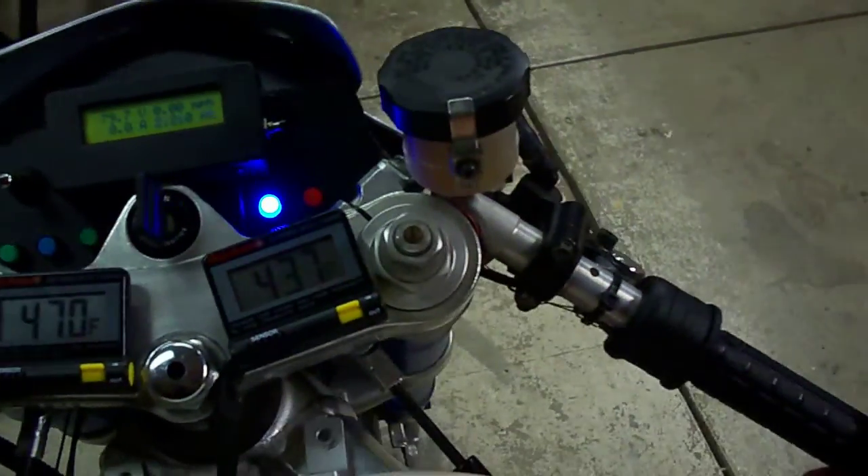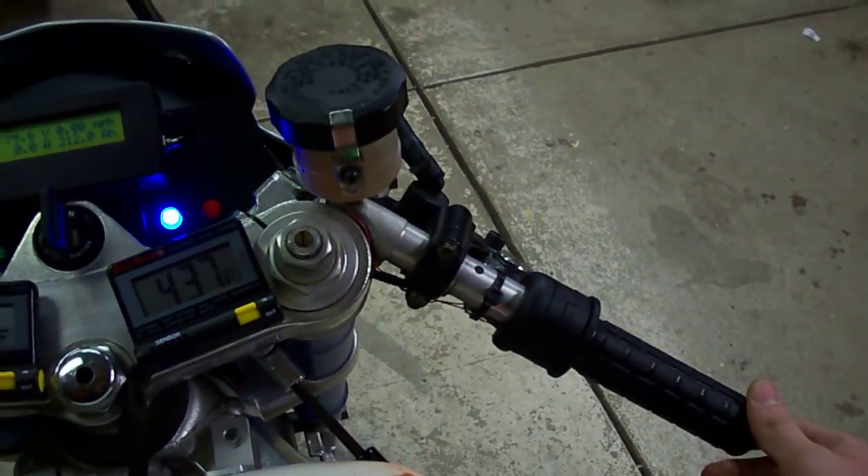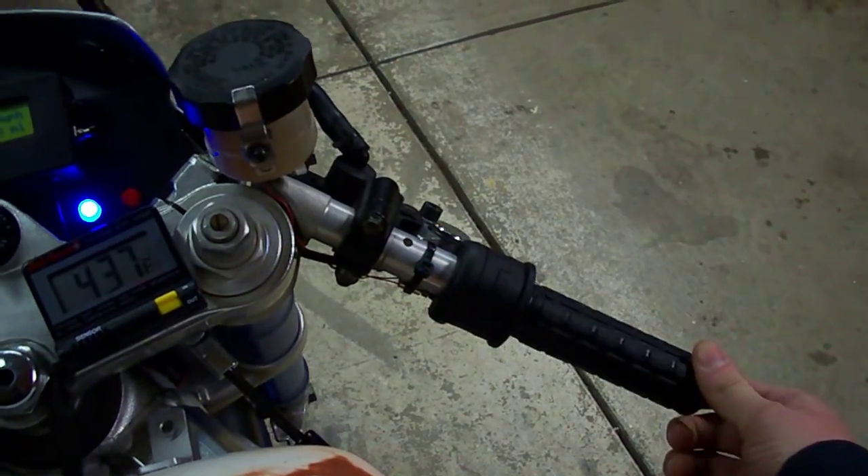This is a warning that anytime this throttle is activated or twisted, the bike's going to move. Obviously right now it won't without a motor installed.